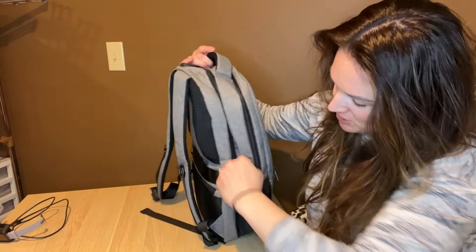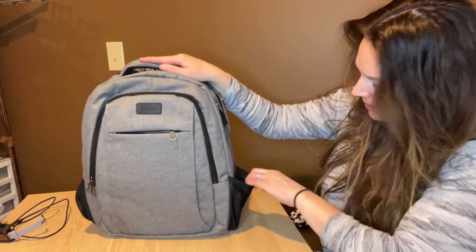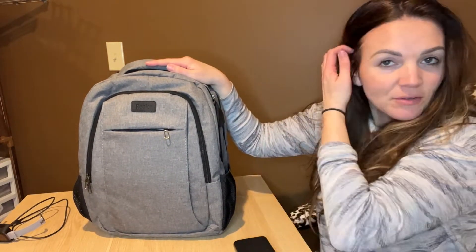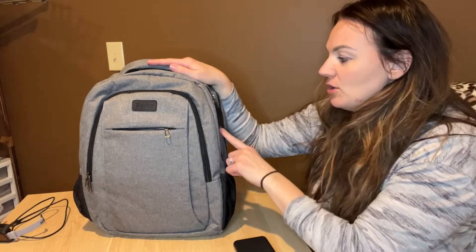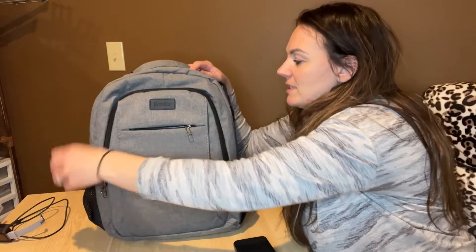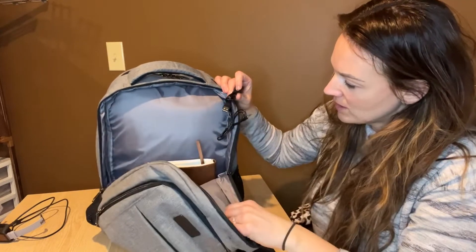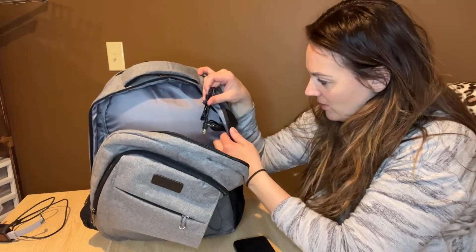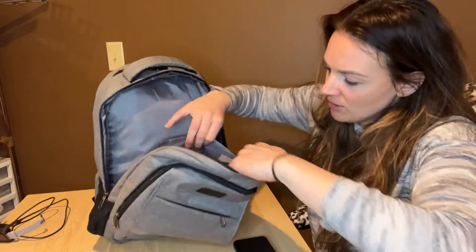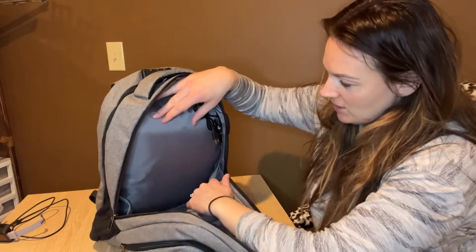There are these two pouches on either side that you can put a water bottle or whatever you want in. I actually have my battery pack in there because I want to show you guys one of the really cool features, which is that you can use this to plug in your headphones or to charge a device as well. Here's the USB cord — that's what you're going to plug into your power outlet, and then you'll put your USB in here to charge. I've got a book in here too, and there's a pocket here as well as two little pockets on the side.